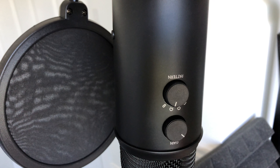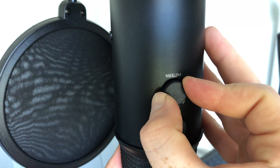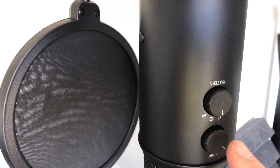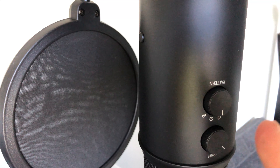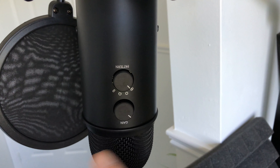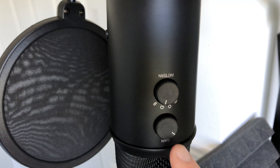For most of you, you'll choose this option which is cardioid — that's usually for podcasts, getting sound just from the front. If you want sound from both the back and front of your mic, change it to the bidirectional option. If you turn it to the circle option, it will pick up sound from all the way around — omnidirectional. The first option gets sound from both sides. For most of you doing podcasts or gaming, the cardioid setting will be your setup.